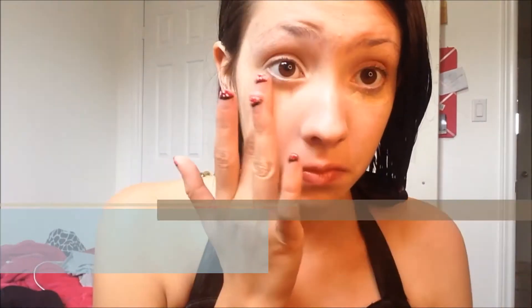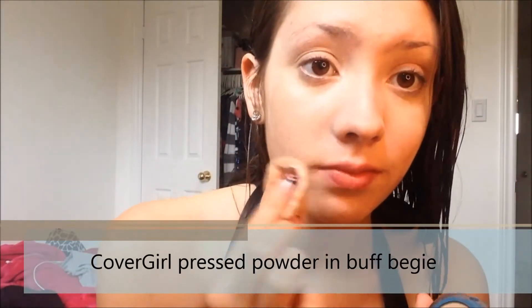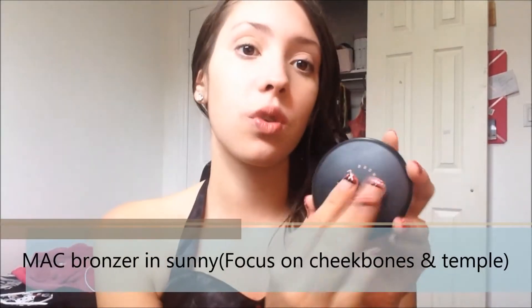So for my makeup, I kept the face makeup very simple for Minnie Mouse. I'm using my Garnier Skin Renew Under Eye Circle Roller and just patting it onto my under eyes to make them look bright. Then I'm using my CoverGirl Press Powder in Buff Beige to set my concealer and make my face a little more flawless, knocking off any excess powder. Then using my MAC Bronzer in Sunny.